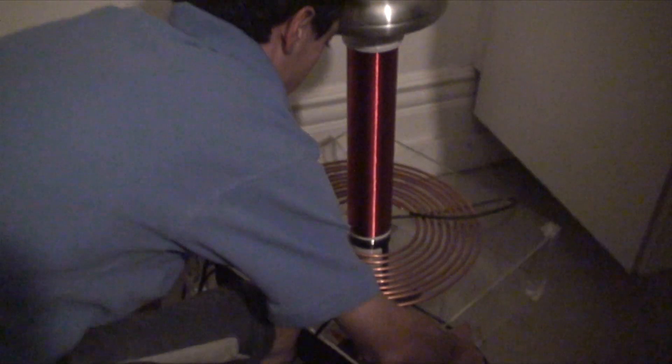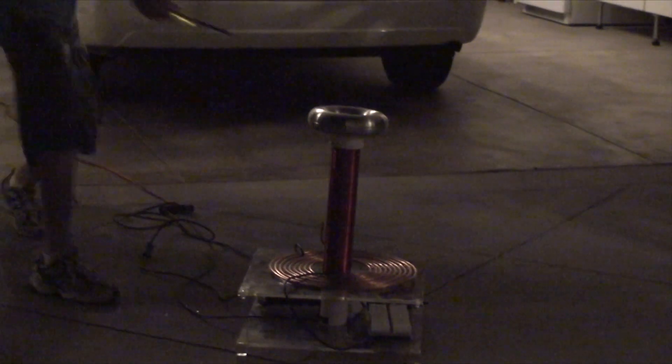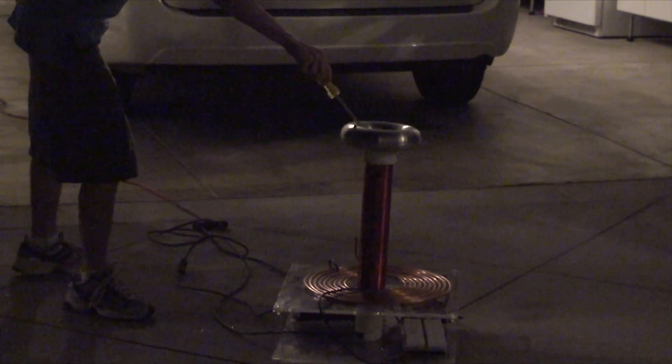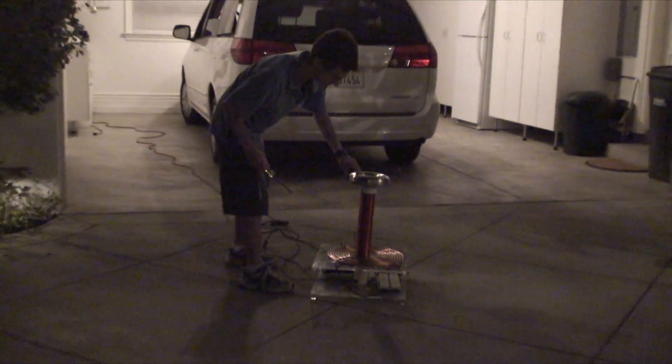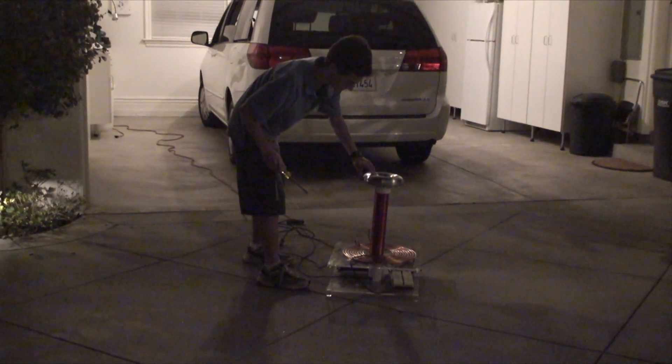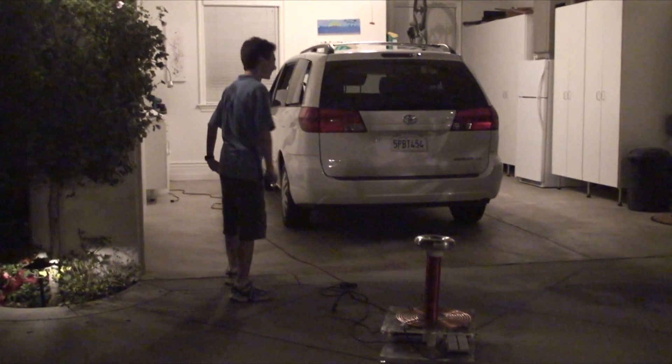Let's see it then. This thing is like nasty. Notice how fearlessly I touch what was just a hundred thousand volts.